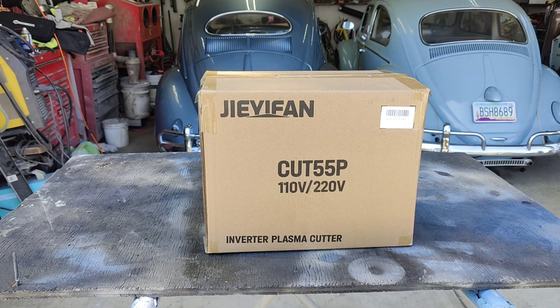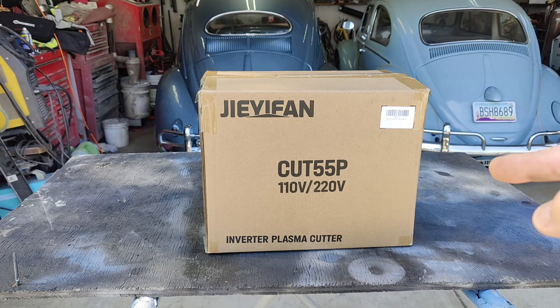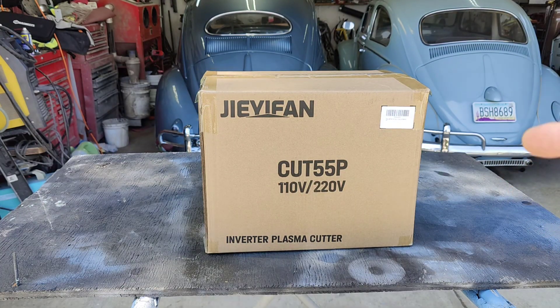We're gonna demo this thing — it cuts up to half inch thick steel, clean cut. I don't know if I have anything that thick but I've got something pretty thick and we're gonna cut through that and show you just how clean it cuts. I used it already and it works amazing, so let's get into it.